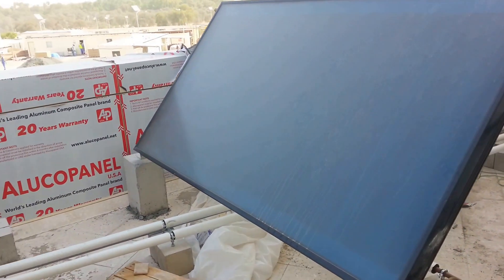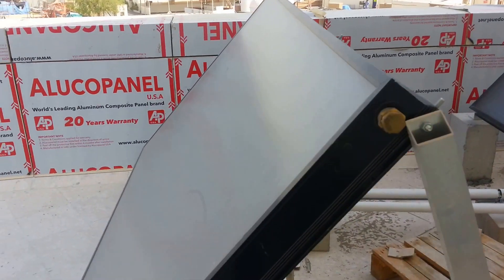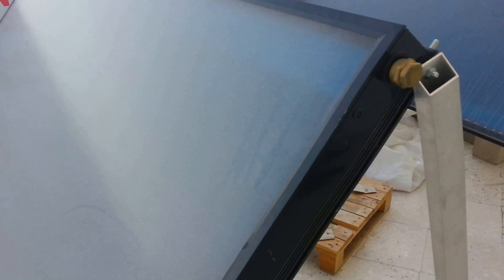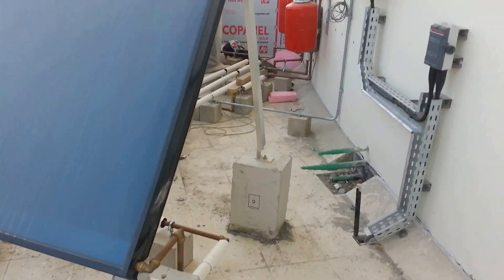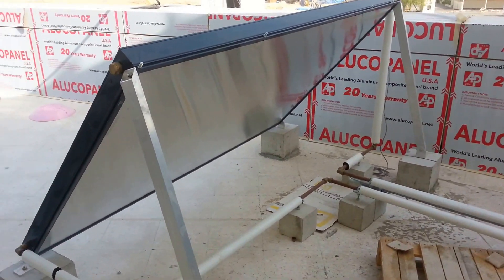This is my video log. I'm going to explain how a solar water system works. These are heating panels — you can also call them solar panels. The basic engineering principle: cold water is always supplied from below.